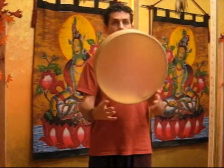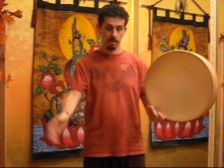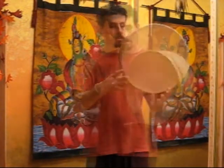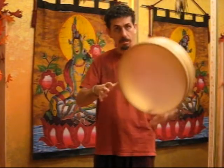With your other hand, place your thumb on the side of the frame drum shell, about an inch in from the head. With your thumb providing extra support, rotate the drum so the weight is evenly distributed.